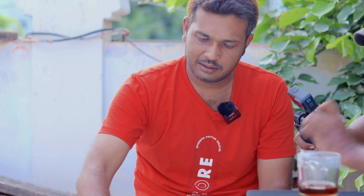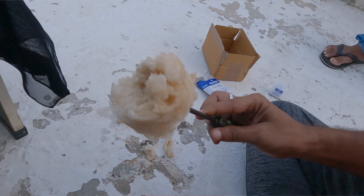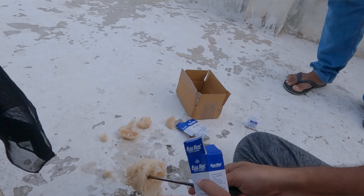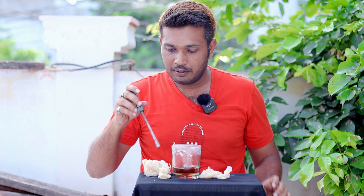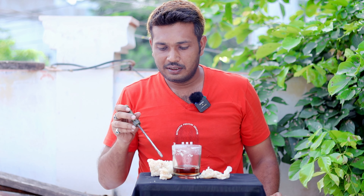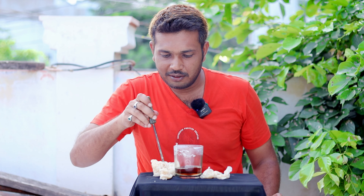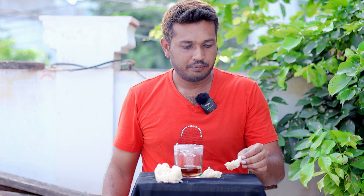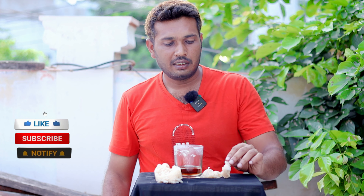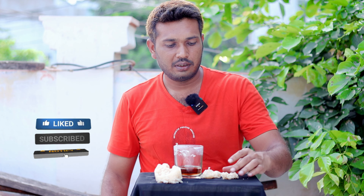So guys, this is the final product of the Fevicol and Dettol. If you want to watch the video, please enjoy the video. This is the final product of Fevicol and Dettol. If you want to try this, please try it and subscribe to my channel.